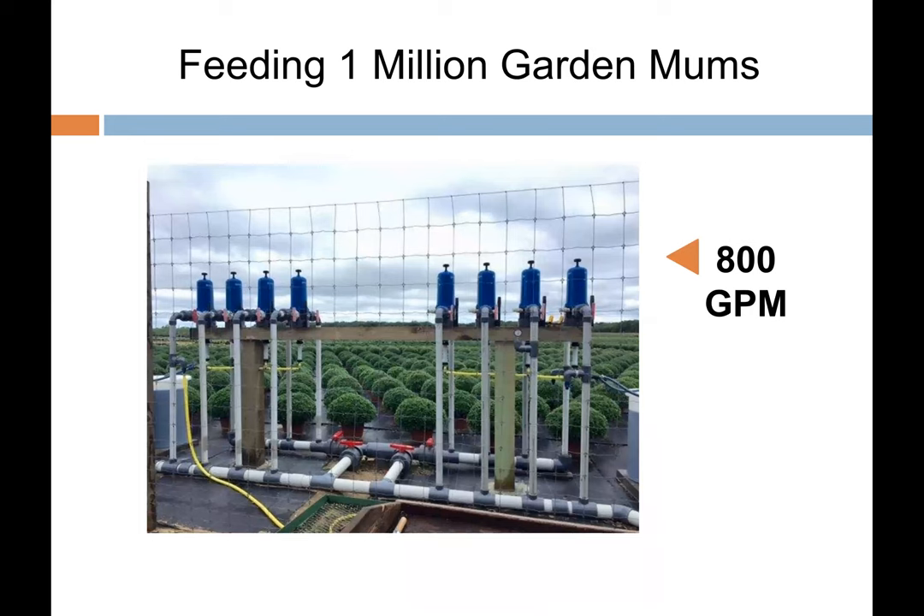This D20S installation is doing 800 gallons per minute — and as of this year it's now doing 1,200 gallons per minute in a mum field. I know it's not too short of a million mums being fertigated through the Dosatron system. The idea is we can utilize the D20S 100-gallon-per-minute units in parallel to build much larger capacity systems, getting the reliability of Dosatron dosing without complications of larger computerized fertigation systems.